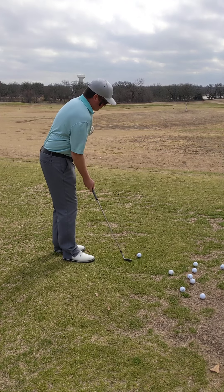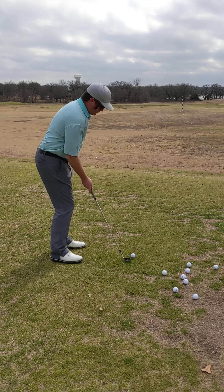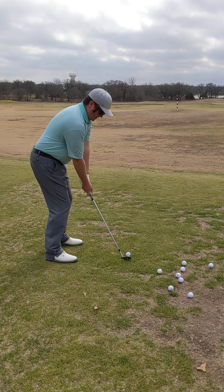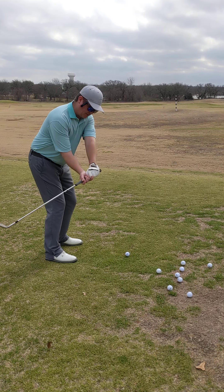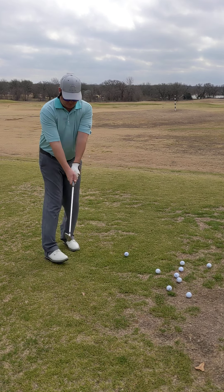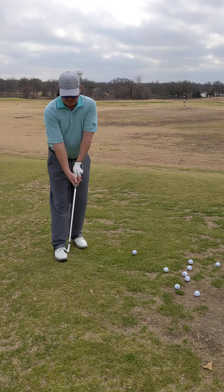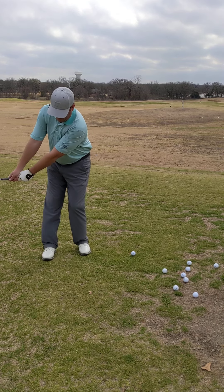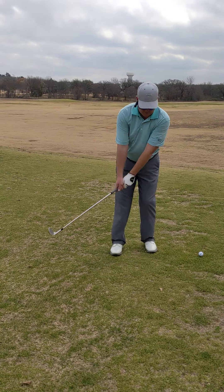What I like to do on these shots: I set up a little open, but a good way is to keep your setup on the takeaway. So I take the club back and I haven't made any compensations with my wrists or anything. I've really just — if I have a triangle with my left arm, my right arm, and the club from this angle — I'm just bringing that setup back away from the ball.